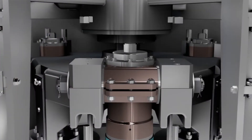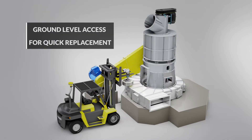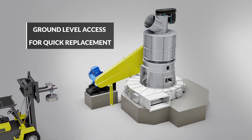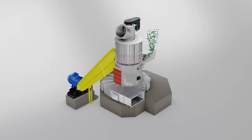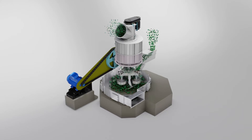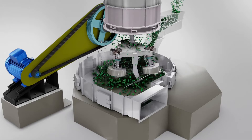The ground-level grinding chamber allows easy access to wear parts for safe and quick replacement. Within the mill, the plough directs the material between the rollers and the die ring. Centrifugal force creates grinding pressure.